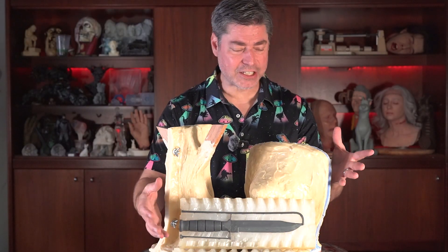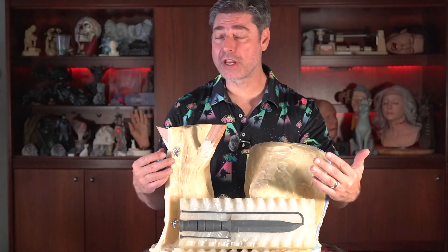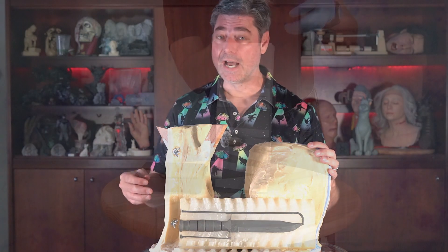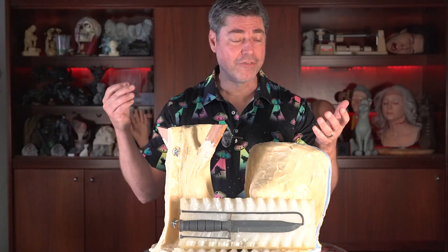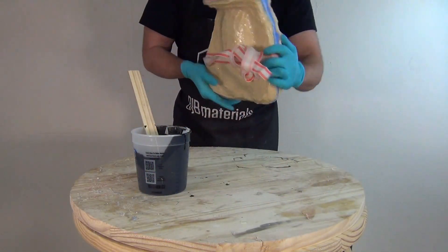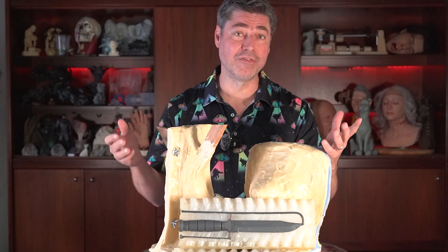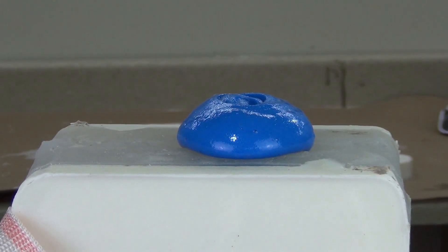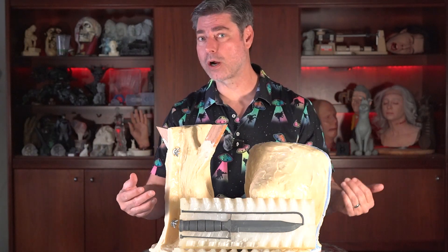With any kind of molding and casting process, it's really important to start with the end goal of whatever your casting material is and work backwards from that point. If you know you're going to be doing solid resin casting, a block mold is going to be well suited for that. If you're going to be doing rotational casting, especially by hand, you want something lightweight and easy to rotate. If you're casting foam, you need a mold that can withstand the pressure of expanding foam.